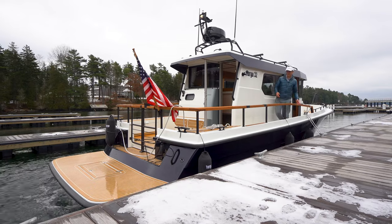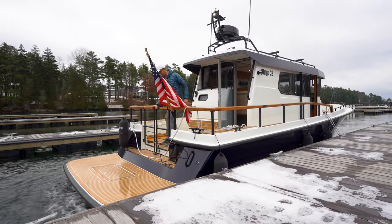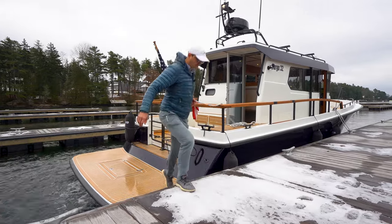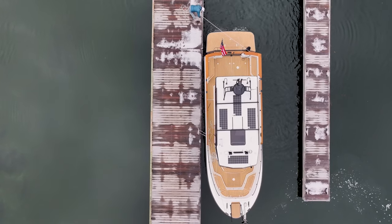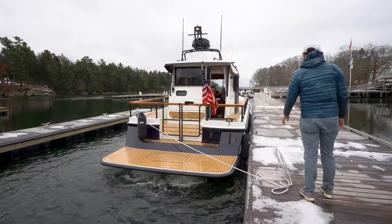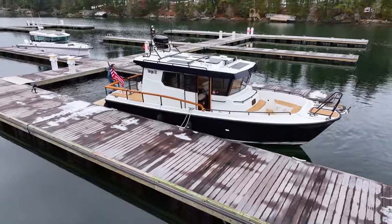Now that we've come to a stop, I'll hop off the transom here and just grab my stern line and tie off the transom of the boat. Now we won't be going anywhere. I hope you found this docking video educational. If you have any questions for us, feel free to reach out using the information below this video.